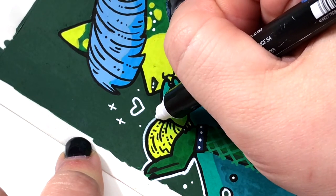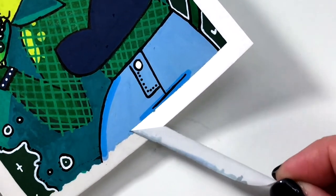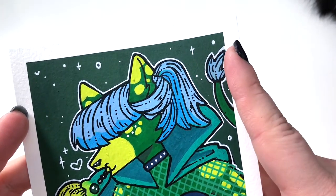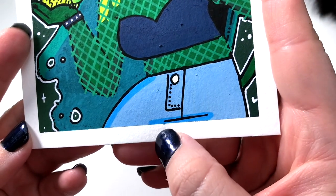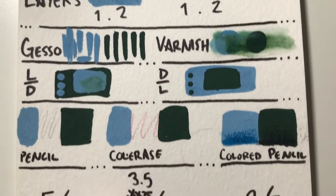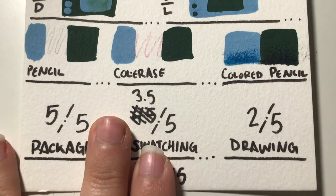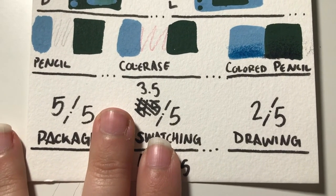I was surprised when I was peeling up the tape that I got a little bit of paint sneaking through underneath the tape edge, which I'll be honest didn't happen to many pieces throughout this series. So the crackling, the paint sneaking out of the edge, and the colors not quite being what I wanted them to be just made it a little disappointing at the end of this piece. As for the scorecard, Molotow got a 2 in the drawing section, just because the cracking was really frustrating, the color match to some of the caps was really off, and I just thought I liked these markers and ended up really frustrated with them.